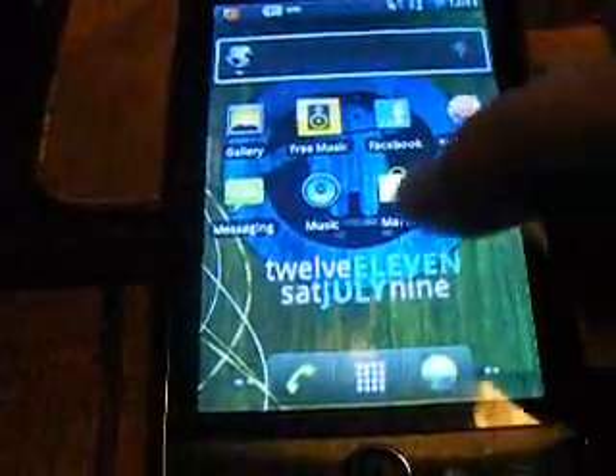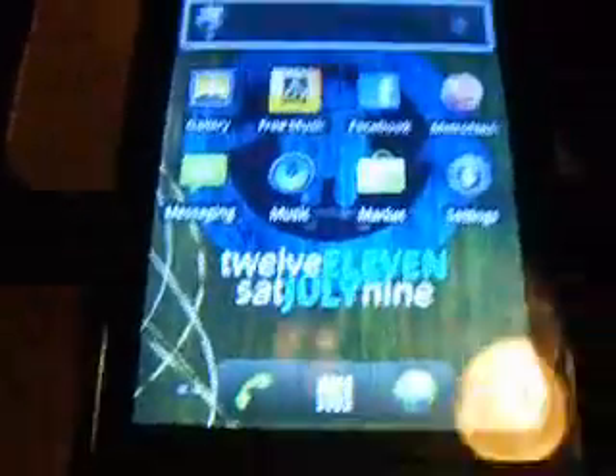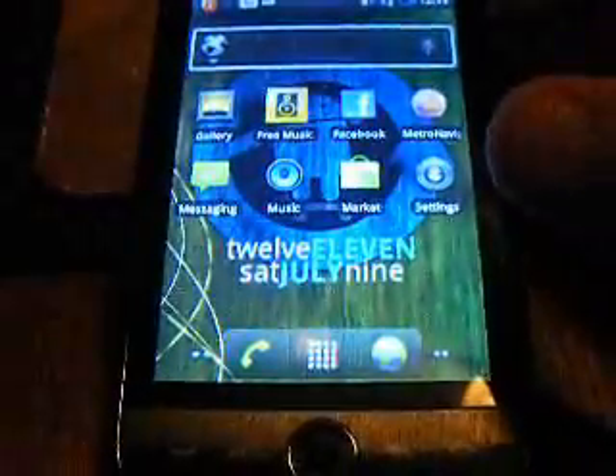Once you download that, you're going to go to the Marketplace. Once Market loads up, you're going to download an app called Superuser.